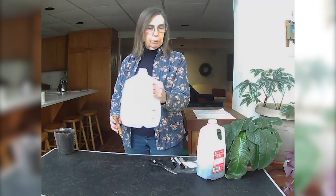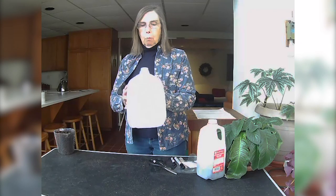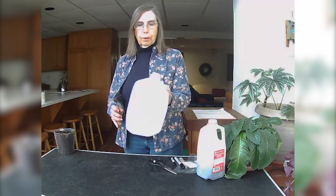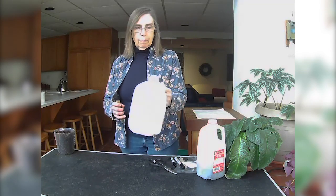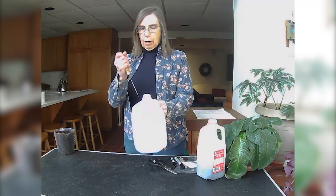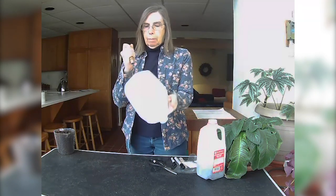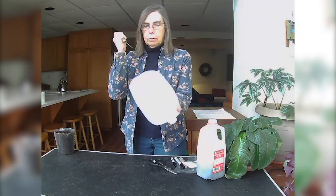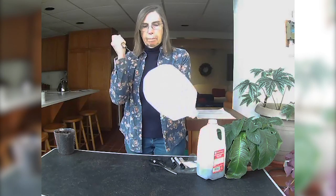This happens to be a cider jug. I'm using a one-gallon plastic container. The ones that are opaque — the ones you can't see through — are not good for this. They need to be the clearer ones. I'm going to start by poking holes, using an old ice pick, top and bottom.